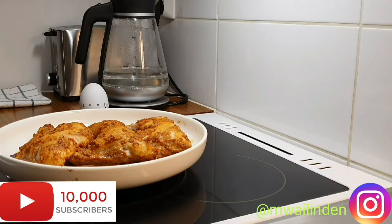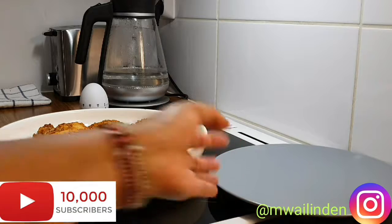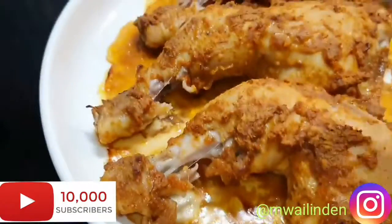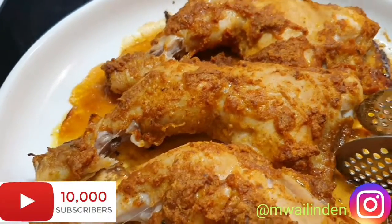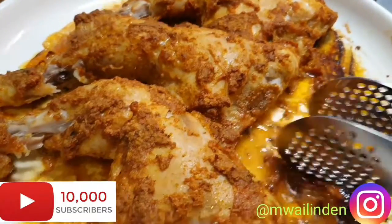My sizzling hot chicken — I just came from the shower and finished cleaning around. Anyway, my chicken is ready. It's very ready; the chicken is so detached, it's very very ready, so let me try it.